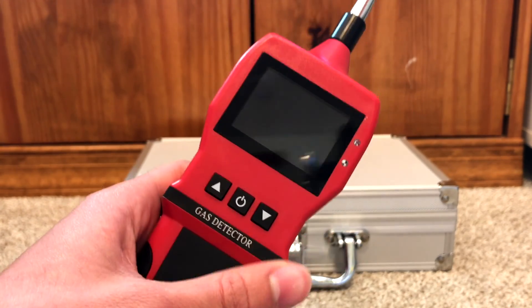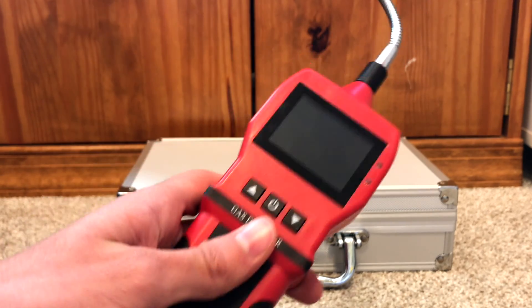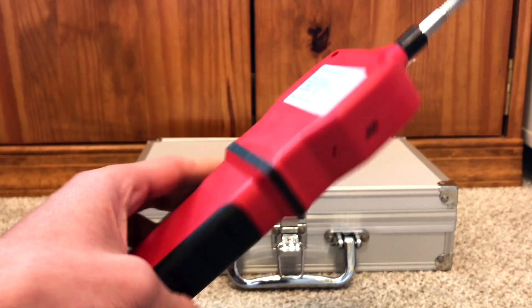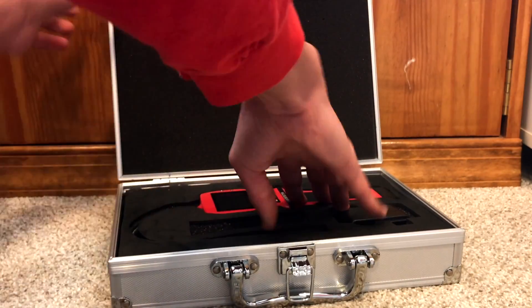To power the unit off you just hold the power button and it says bye and shuts off. Thank you guys for watching this video, and thank you Aircover for sending this to me. If you guys want one of these, I'll leave a link in the description where you can order one online. Have a great day everyone!